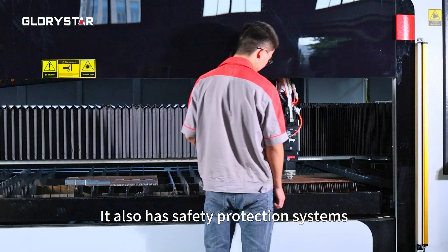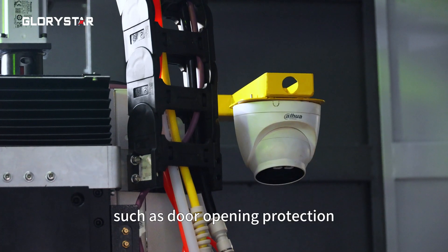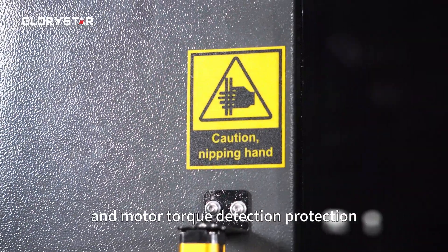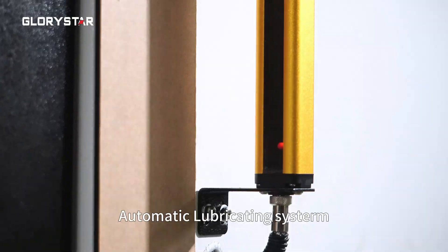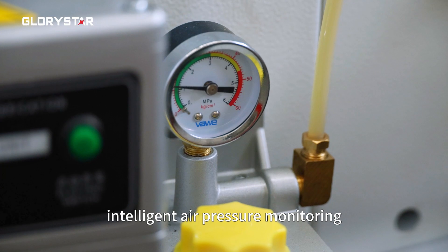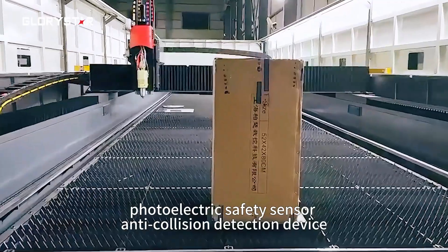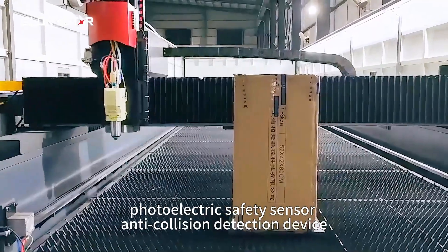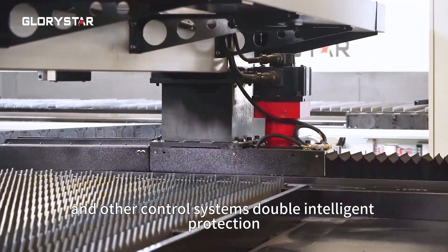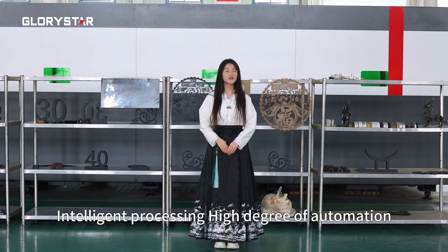It also has safety protection systems such as door opening protection, visual protection, motor toolkit detection protection, automatic lubricating system, intelligent air pressure monitoring, photoelectric safety, and senior anti-collision detection devices. These control systems double the intelligent protection capability.